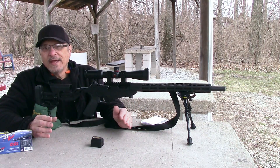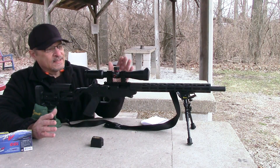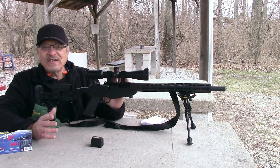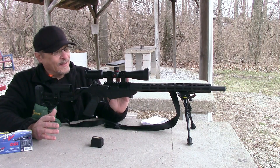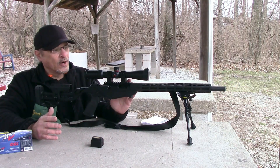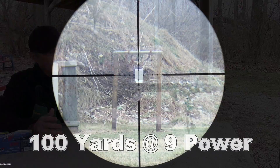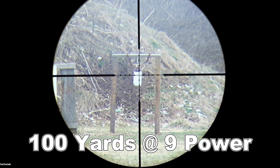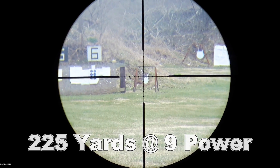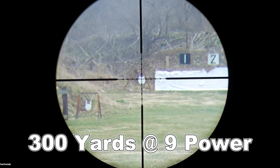I was looking for a new scope and I couldn't find the one I wanted, but I ran across this Simmons ProTarget 3x9 scope at Walmart for $53. I looked it over and it had a lot of the features I was looking for. It has a 30 millimeter tube, it has a mil dot reticle, and the top and side turrets are done in mils.